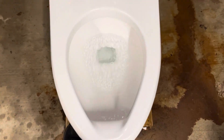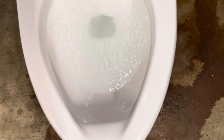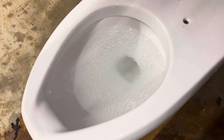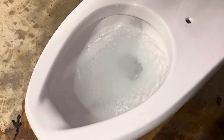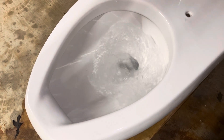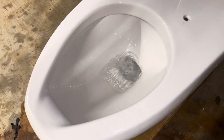Much better. Actually, I think I turned it down a little too much. I'm going to give it a small turn up. Now that I've turned up the pressure just a little bit more, I'm going to give it another flush. Much better.